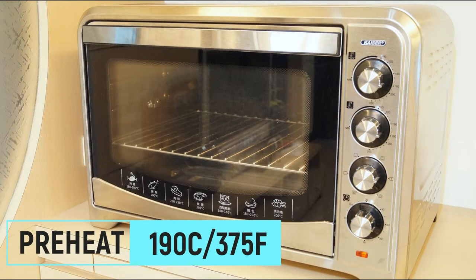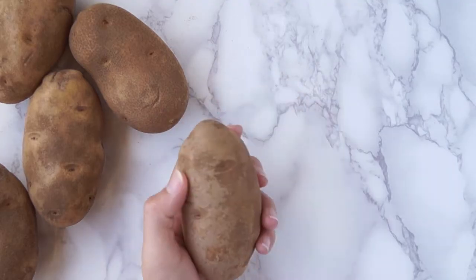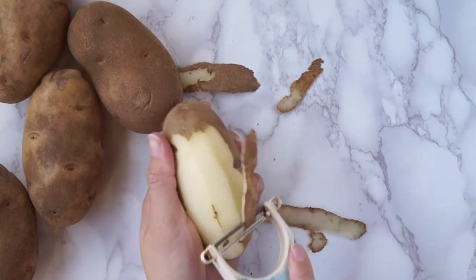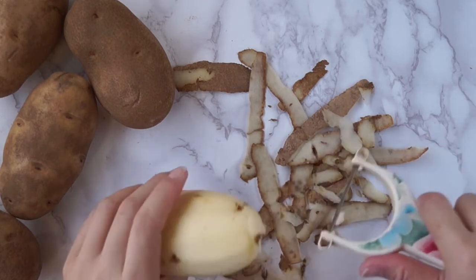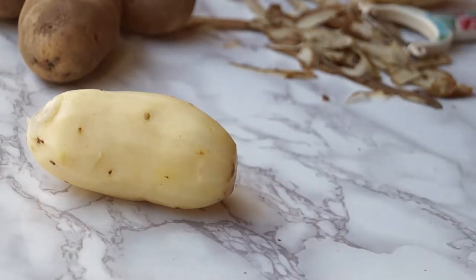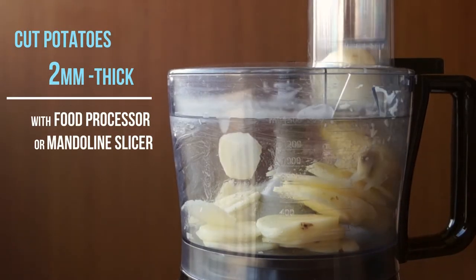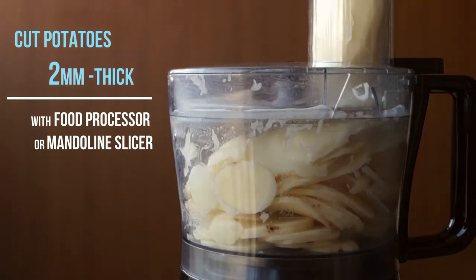Preheat your oven to 190 degrees Celsius, 375 degrees Fahrenheit. We're going to talk about the potatoes — in this recipe, you will need to find potatoes that are longer and thinner so they will fit into the muffin tin when we slice them. Peel all the potatoes with a peeler. Then, with a food processor or mandolin slicer, cut the potatoes into 2mm thick slices.